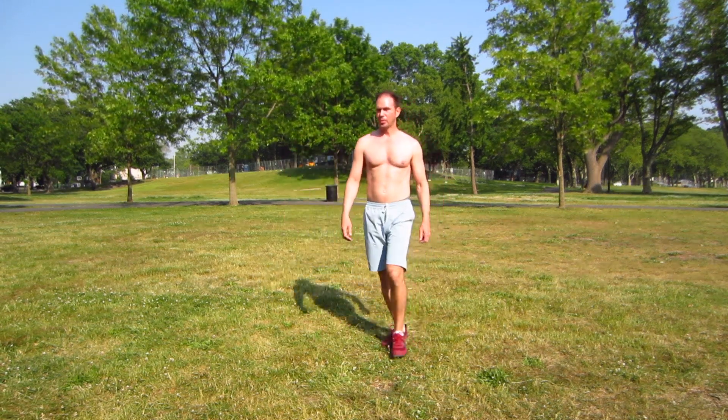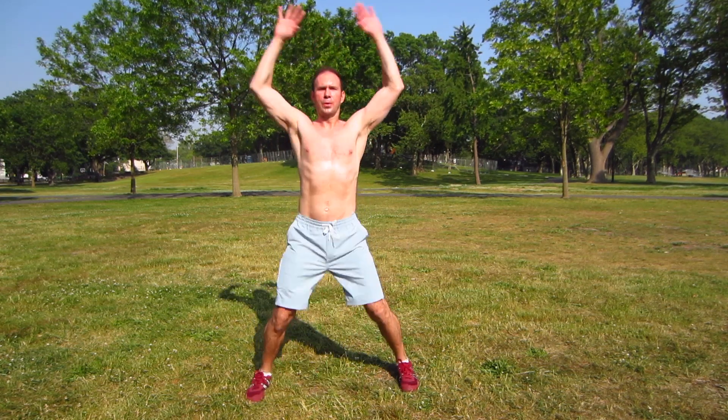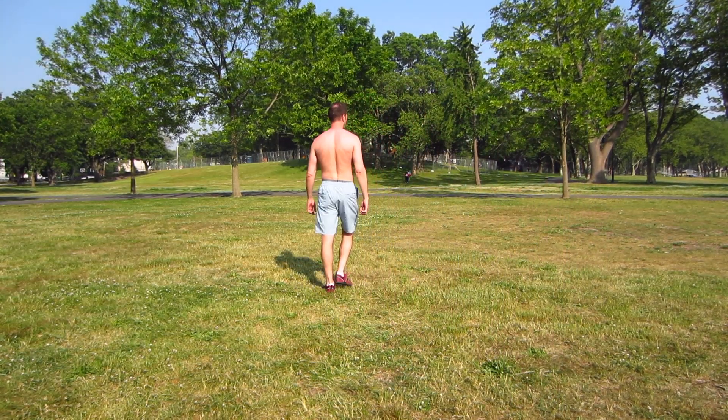Okay, get ready to start round two — back to jumping jacks. Standing straight, arms at the sides, here we go. Counts 1 through 20. Stay light on your feet. Take a break, walk around, don't stop moving — even if you move slow, just keep walking around and catch your breath.